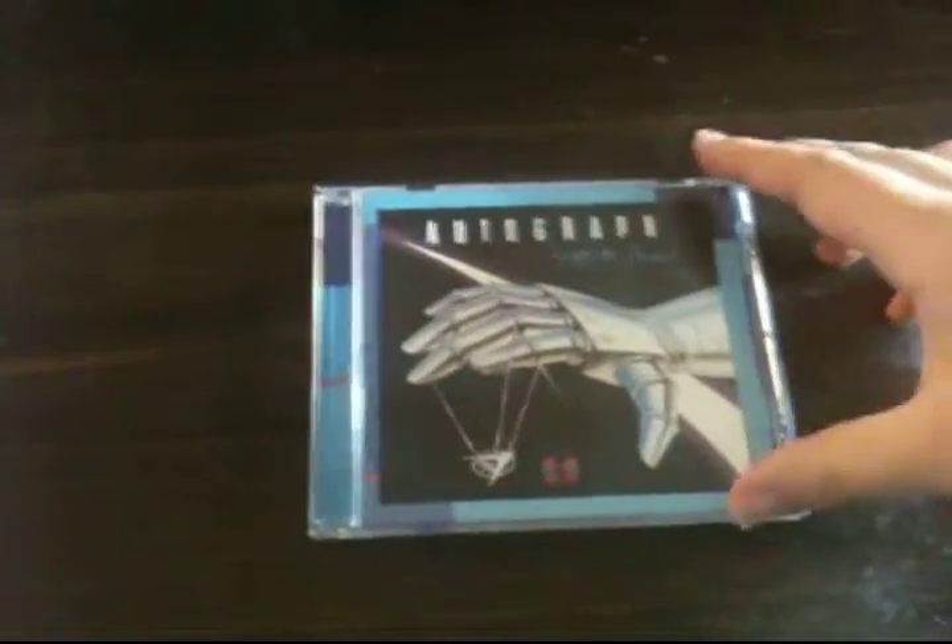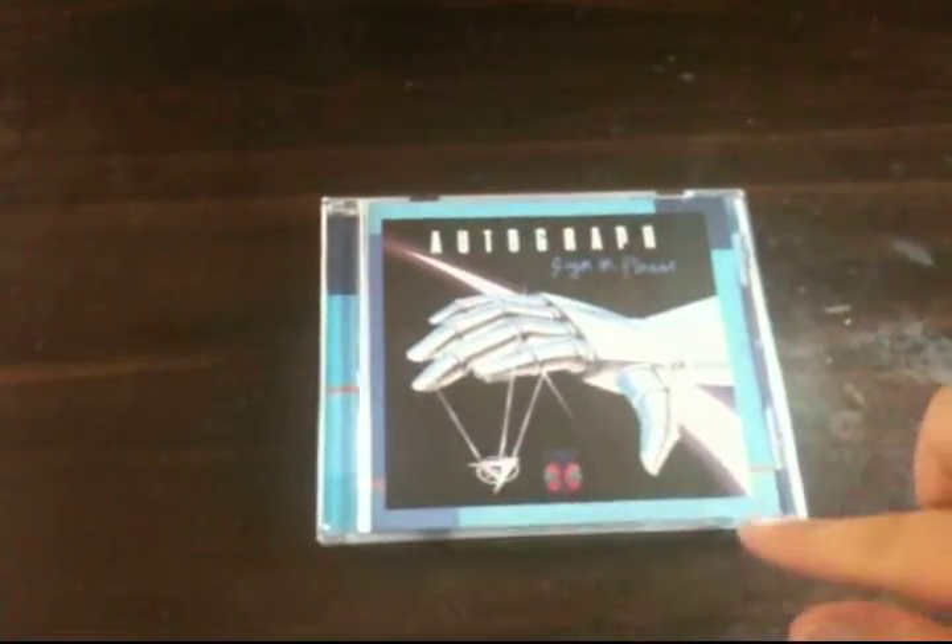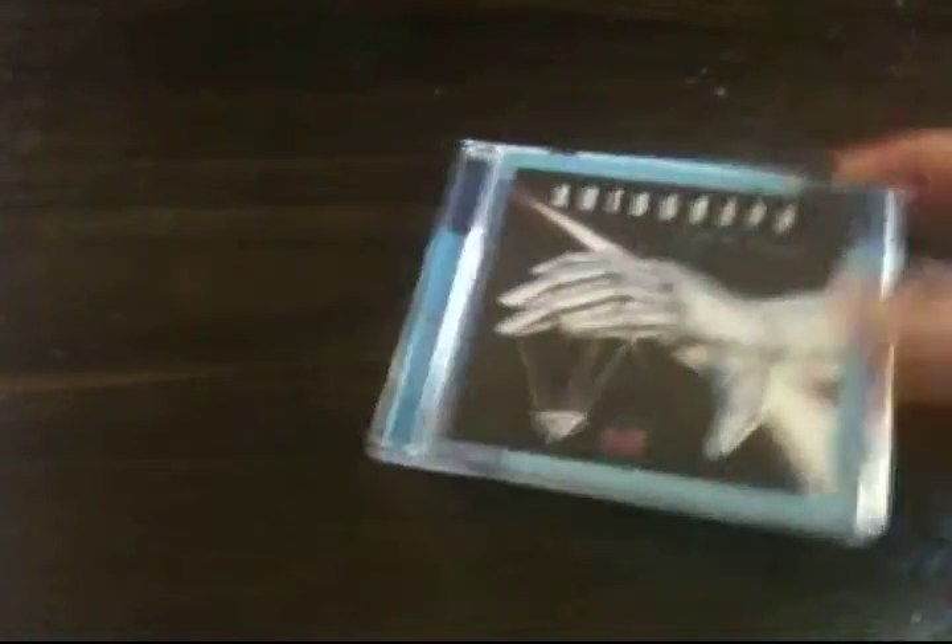Here it is. The first sign that something's wrong is this very bizarre blue clipart sort of border on it. But it gets much worse. Let's take a look at the back. Ooh, that's quality, isn't it?